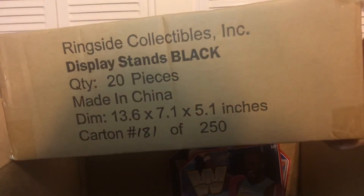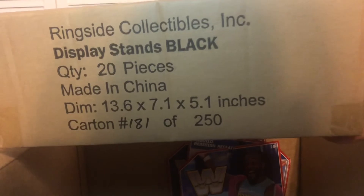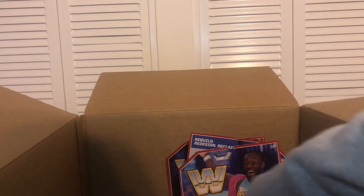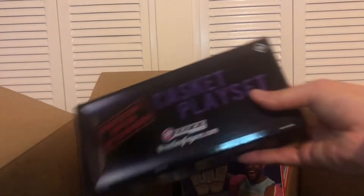With all the figures, I needed to order some display stands. So I got another 200 black display stands — one of my favorite accessories that they put out.